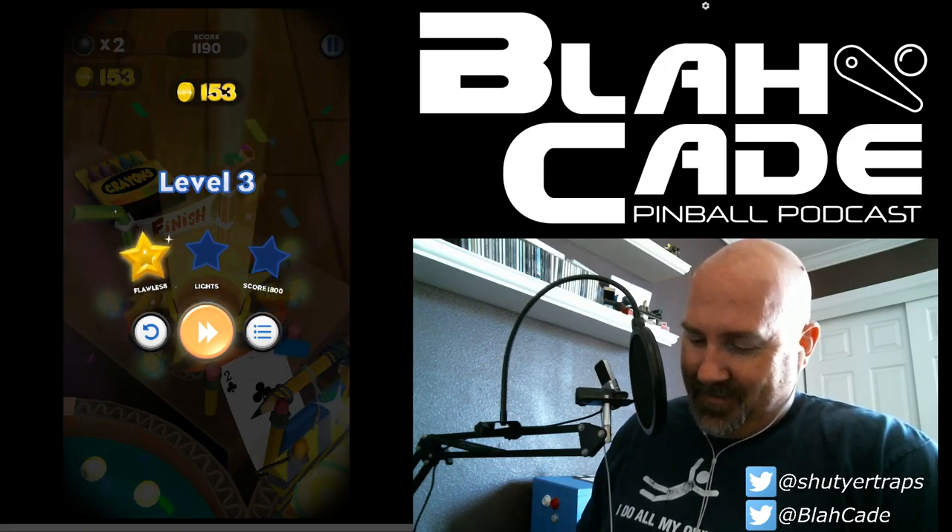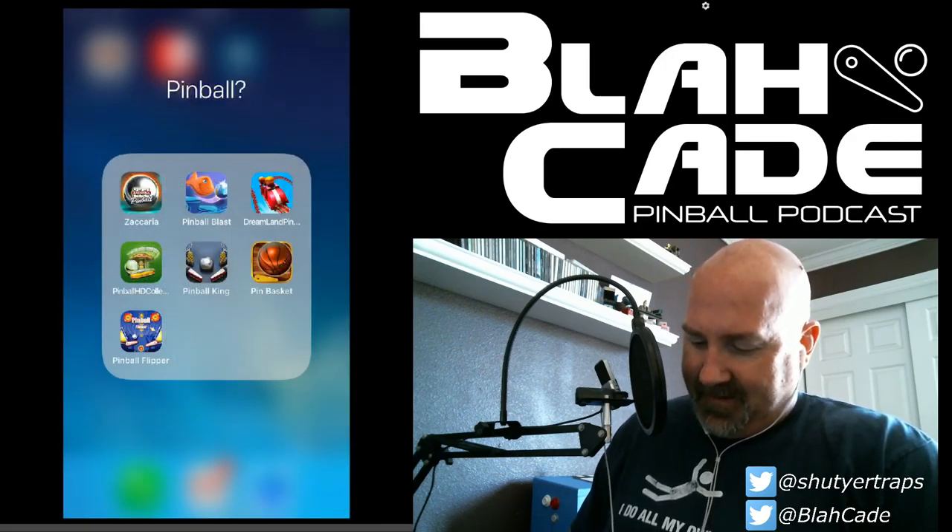Okay, stop — those are the terrible pinball games. Now let's show some good alternatives that we didn't get to in the Twitch stream.